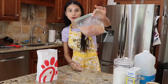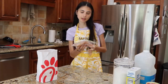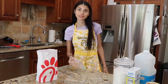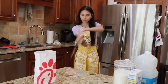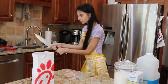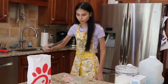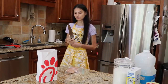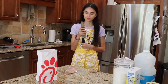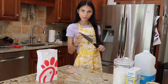First up, we have our chicken breast. We are going to cut her up into about one-inch pieces. Then we're going to get into the fun part. I don't know, I just like knives. There's something about them that I really like.